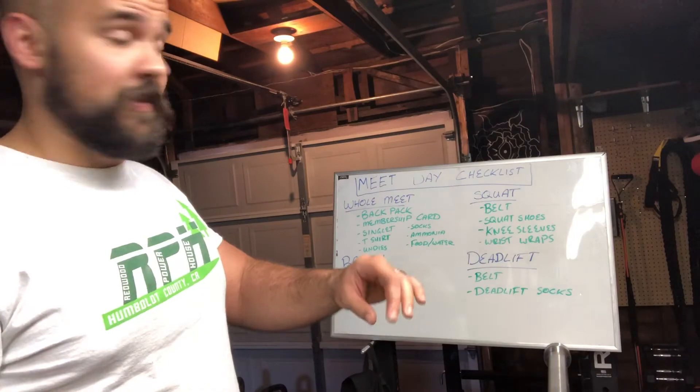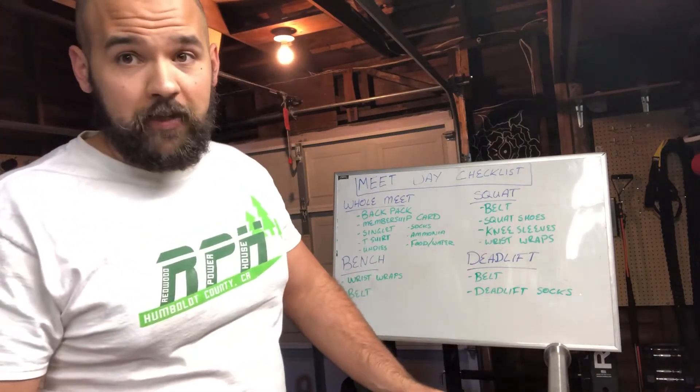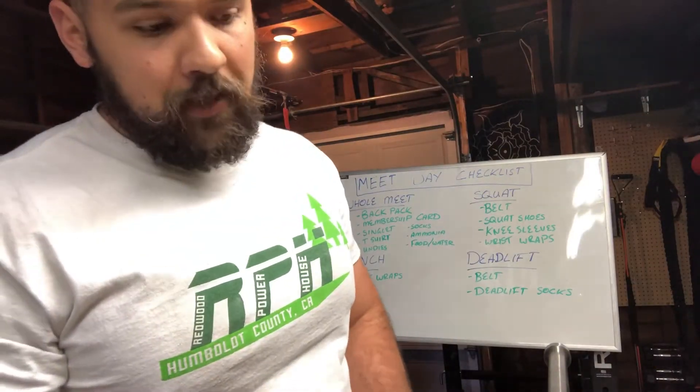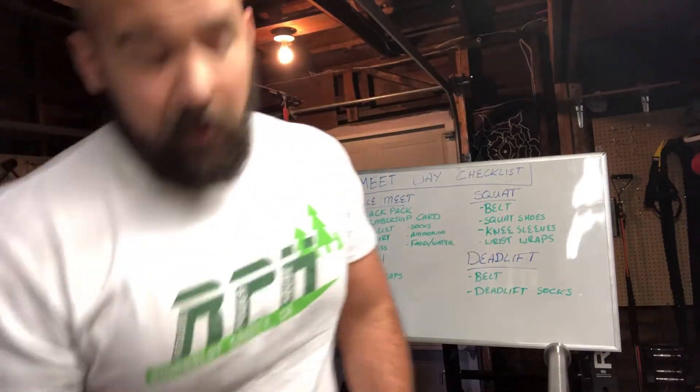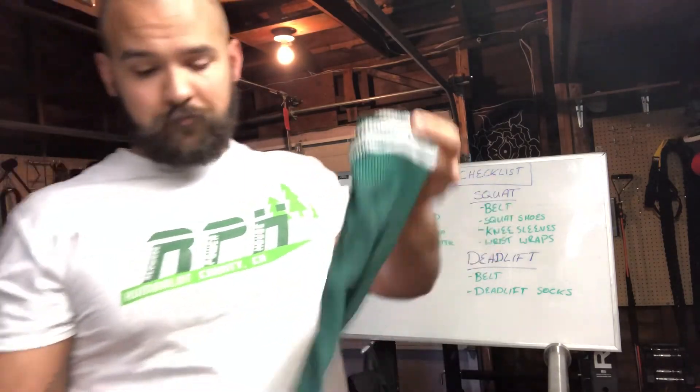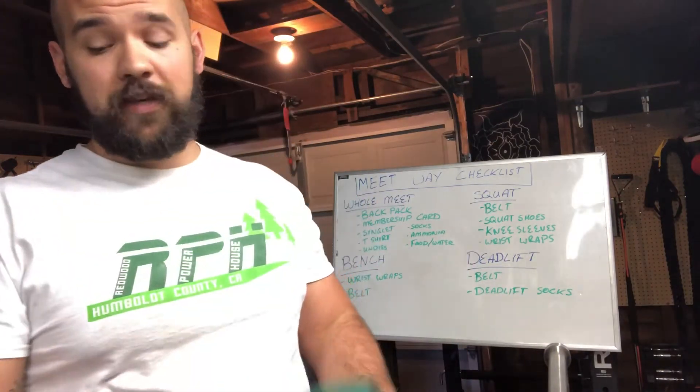The most important piece of equipment you're going to use in the deadlift is your belt. Everybody knows why you need a belt for deadlifting — unless you're Konstantin Konstantinov. Rest in peace, dude. Earlier we were talking about socks — for the squat and bench you can use ankle-high socks that only go up about six inches. But for the deadlift, competition rules state that you need a knee-high sock. The reason is that in a powerlifting competition, there could be up to 200 lifters dragging the bar against their shins. That bar dragged against your shins enough and you're going to start bleeding all over the bar. People start swapping blood, so for sanitation purposes you need socks that go all the way up to your knee.